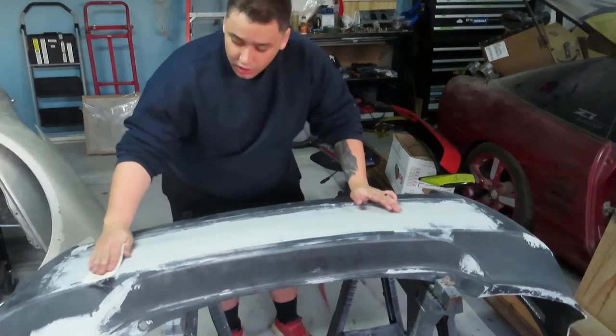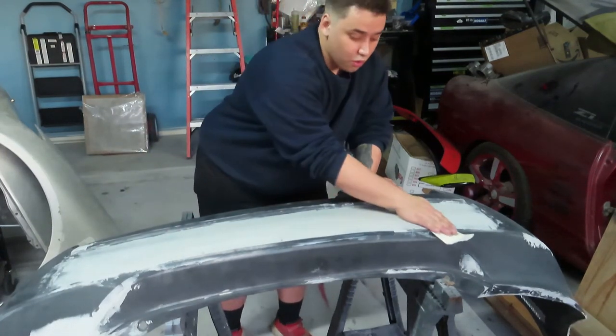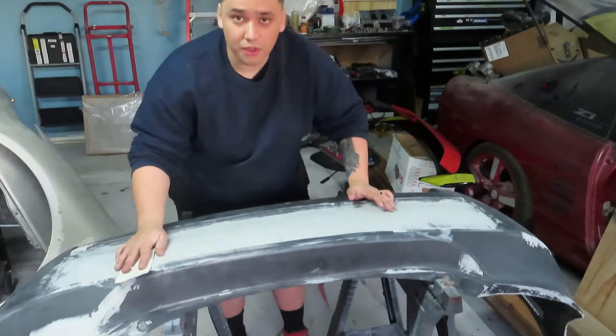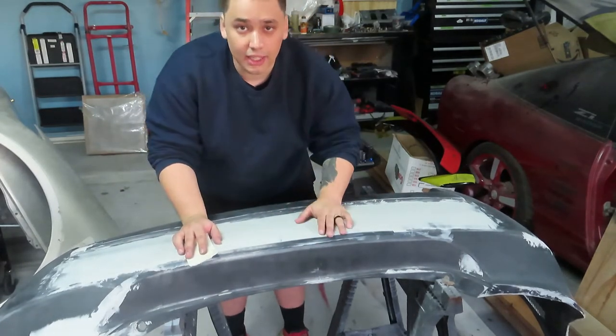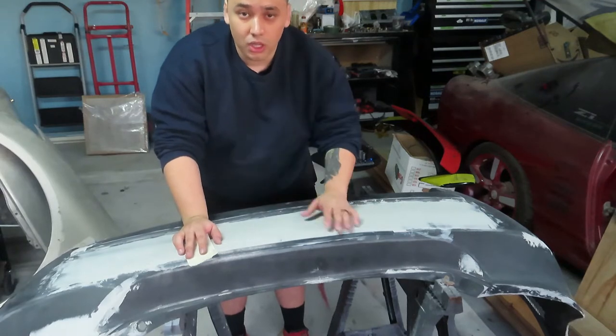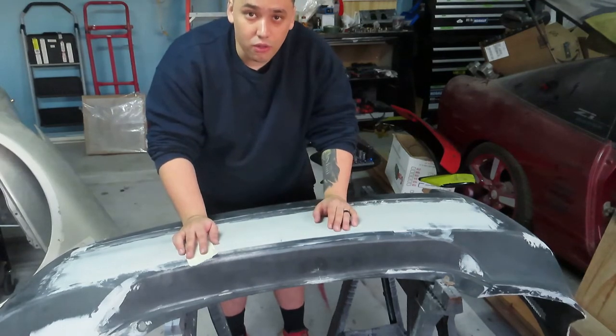I'm just gonna lightly go over because if you go too hard on one spot you're gonna create a dip and then you're gonna end up laying more bondo and I have to just win that out all over again.